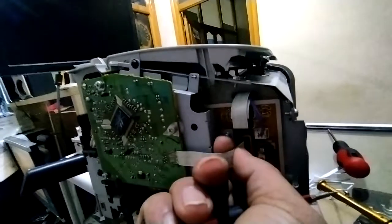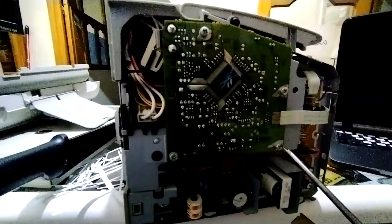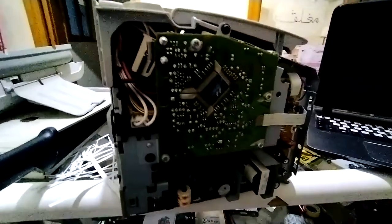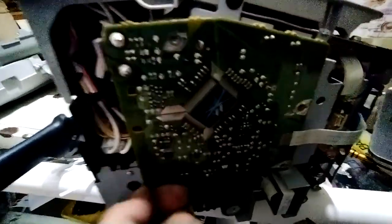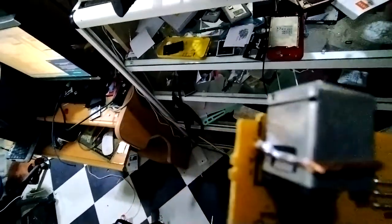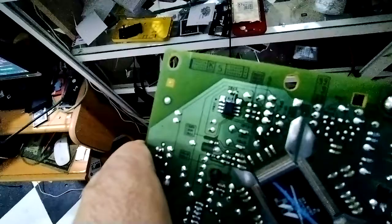Now we have to remove this — and remove this screw. I already removed three. The last one — here. We have the last one. I will try to fix it.